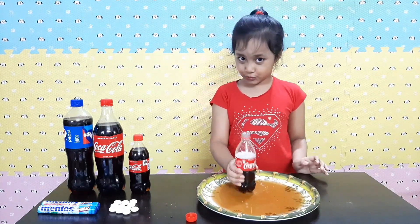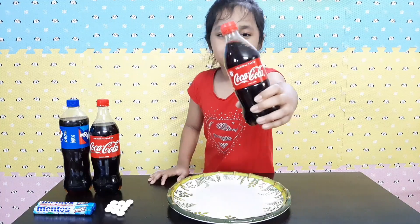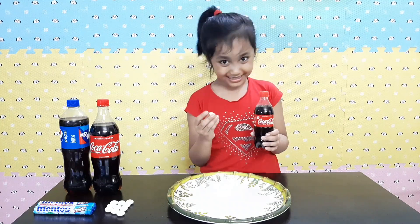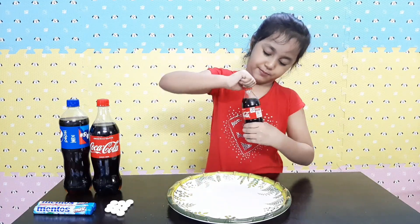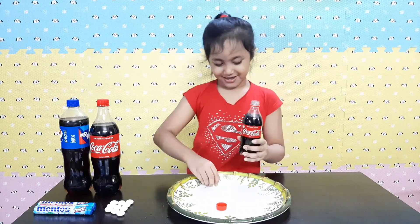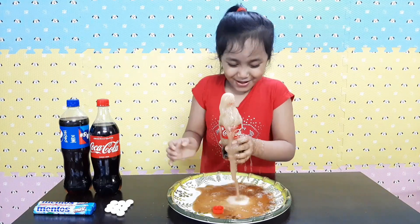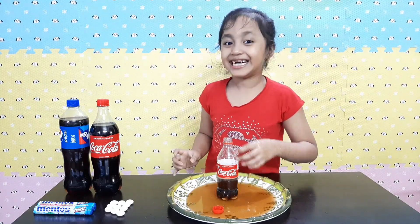Okay, so I forgot to hold it in my hand — there's another one, so no worries! Okay guys, now I'm doing the mini experiment one more time. And now I will hold it in my hand. We're going to use one Mentos because one is enough, and then I want to cut it. This is a fun and tasty experiment!